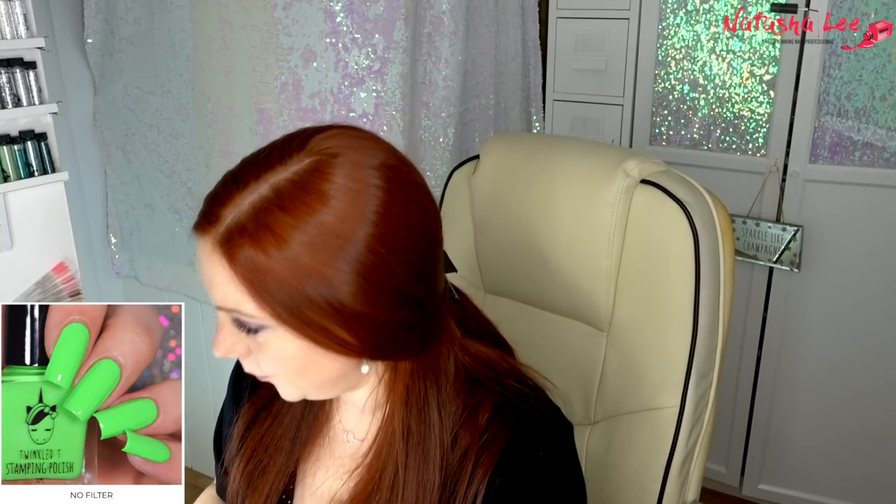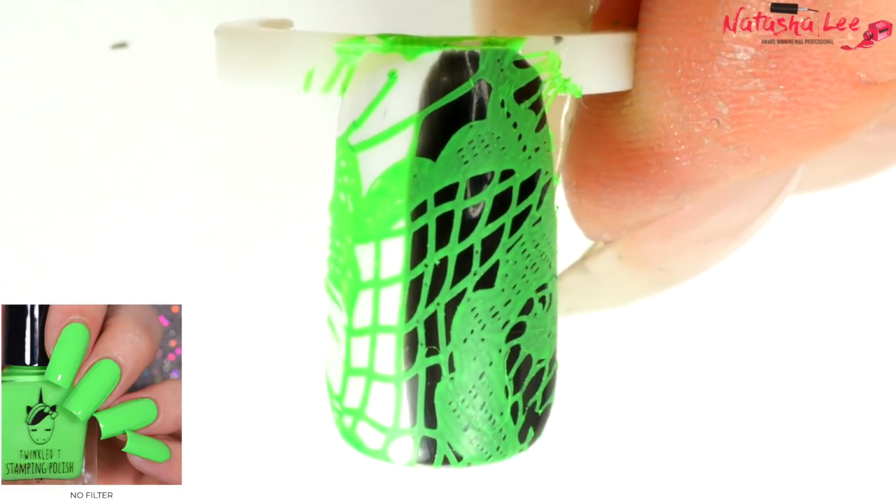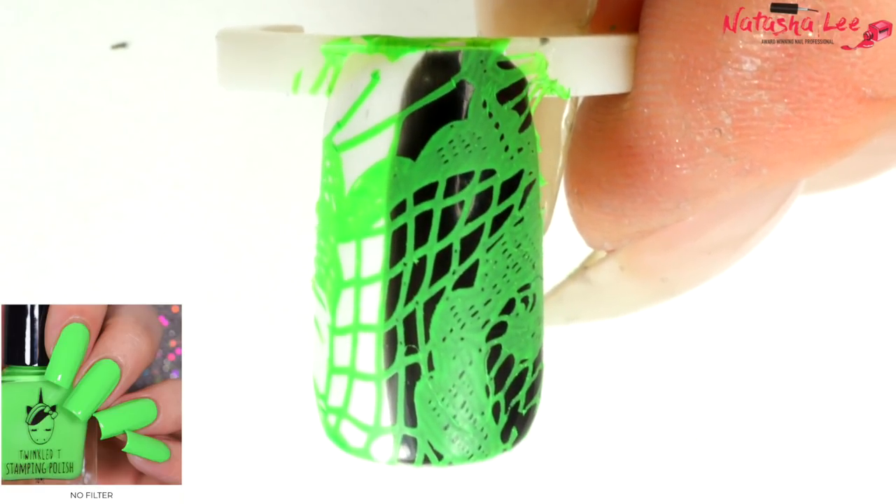I just stepped out of my office for a second because the kids are home from school. When I walked back in, the thing I noticed is I can only just smell the stamping polishes — the better they are the more they smell. There's one brand in particular I'm not going to mention, but it was particularly stinky and used to make your head feel a bit funny. These don't smell, which is really good. This one is like a neon green — I am really chuffed. Look at that — that is a fantastic neon green.